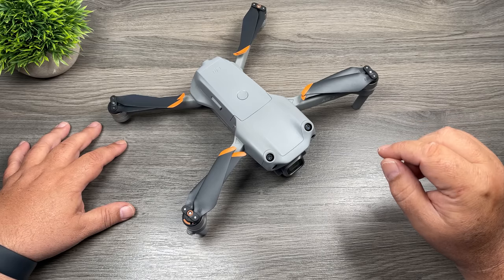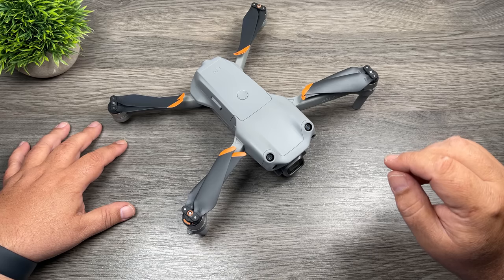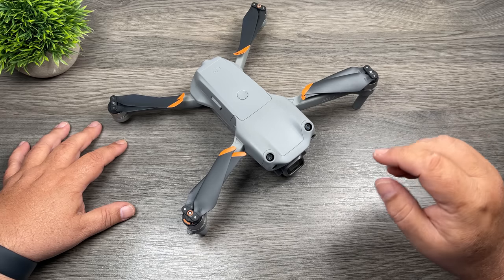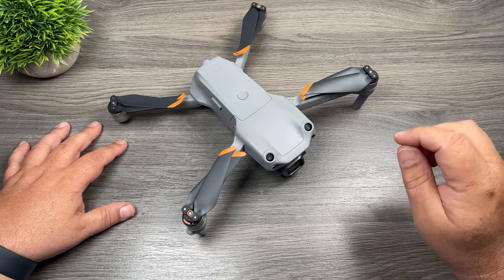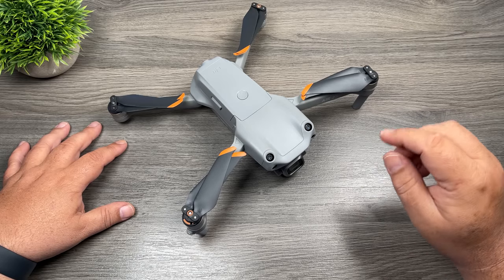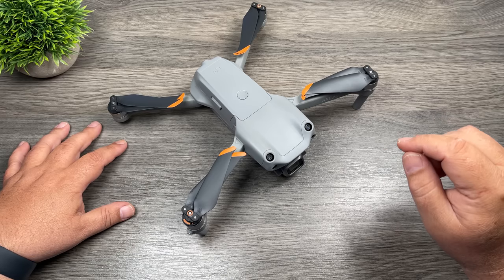Now these beginner guides can get a little bit long, so I always recommend bookmarking it so you can always come back and reference it later. In this video, I'm going to go over easy-to-understand terms from the standpoint of somebody who has never flown a drone before. We're going to go over the hardware, software, firmware, different flight modes, what type of memory to use, and a lot of tips along the way. When you're done, you should be comfortable and ready to take your first flight.